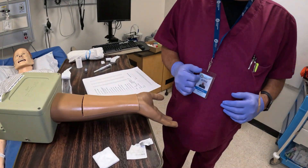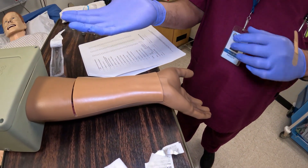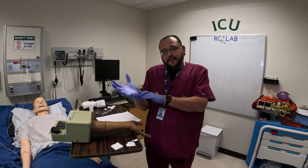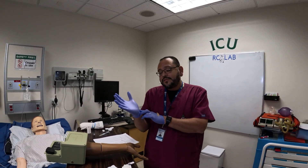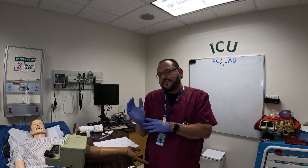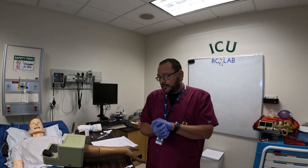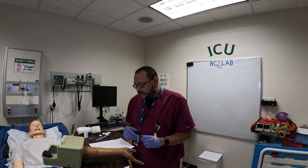You are also going to have to do a modified Allen's test. When you do a modified Allen's test you're going to have the patient raise their hand. You're going to occlude the ulnar and the radial artery and have them squeeze their hands a few times so that it blanches up. Once it blanches up, let go and you want to see color return. If you do not see color return you do not have a positive Allen's test and I would not use that site, because you're looking for collateral circulation.